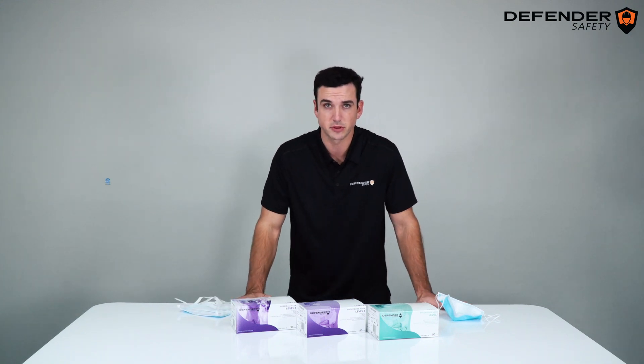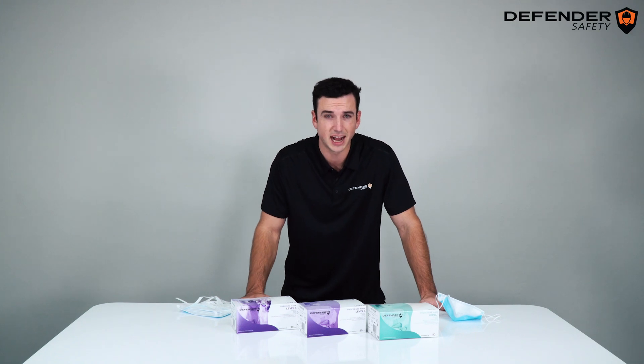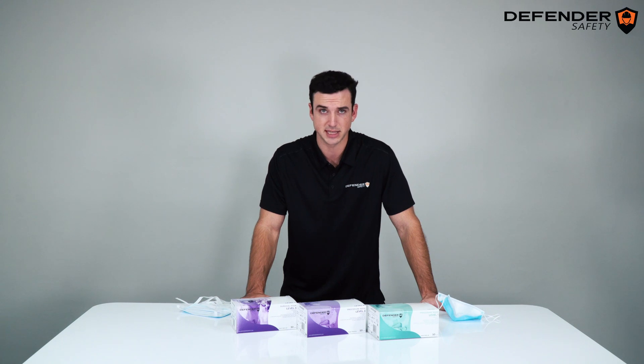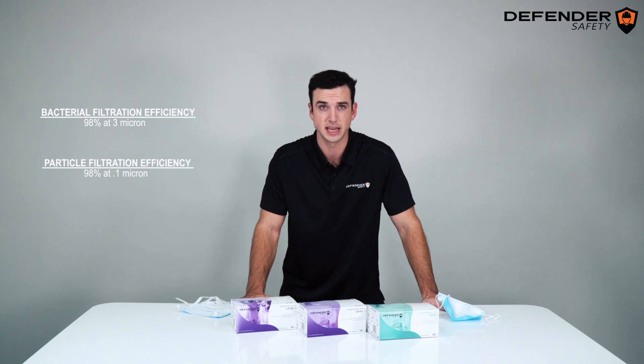These masks undergo the Level 3 F2100 ASTM standards, which means you will receive even higher performance for situations where an enhanced liquid barrier is needed. These standards include 98% bacteria filtration efficiency, 98% particle filtration efficiency, and a 160 mmHg blood splatter rating.